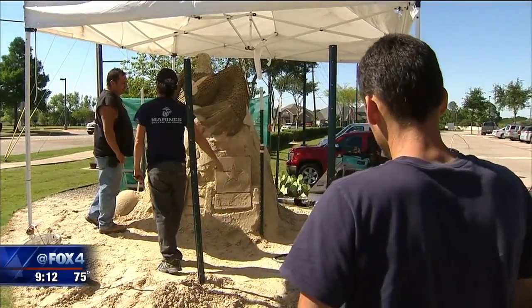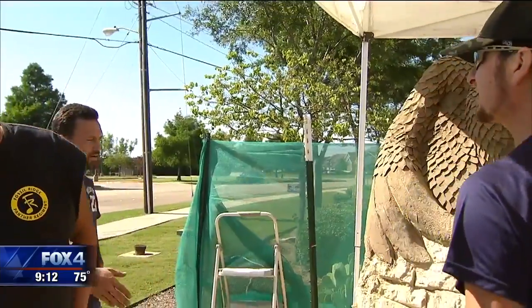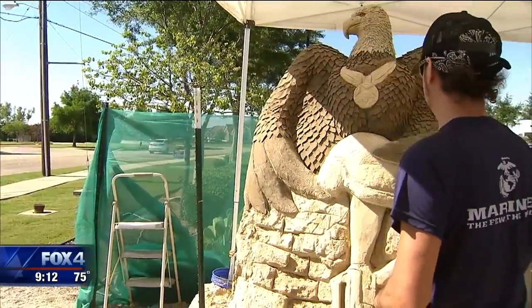Military veteran Clint Littleton and his co-worker noticed the sculpture as they drove by. I served in two different wars, so I understand that. I was at the tail end of Desert Storm and then Operation Iraqi Freedom, so hoorah. This means a lot to you. Yes, it does. We pulled over — we're on our way home from work, and it was good enough to stop, so we appreciate that.